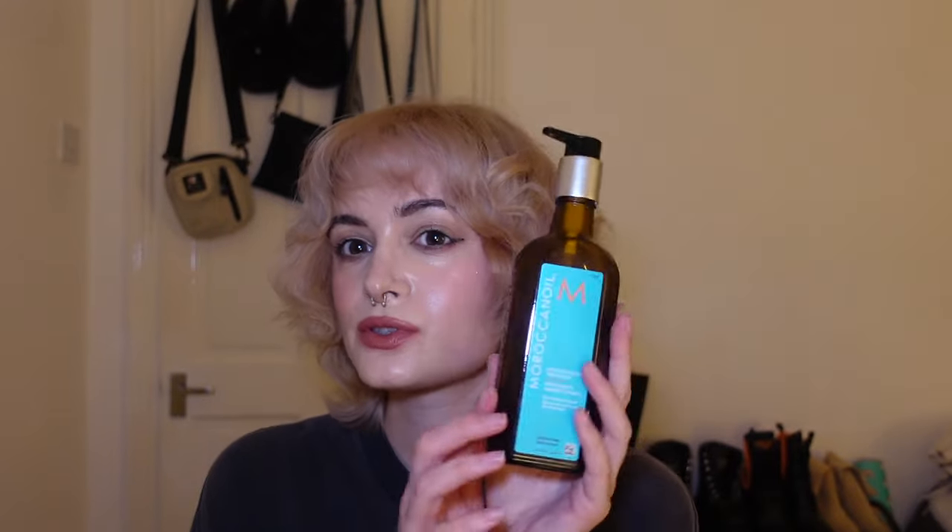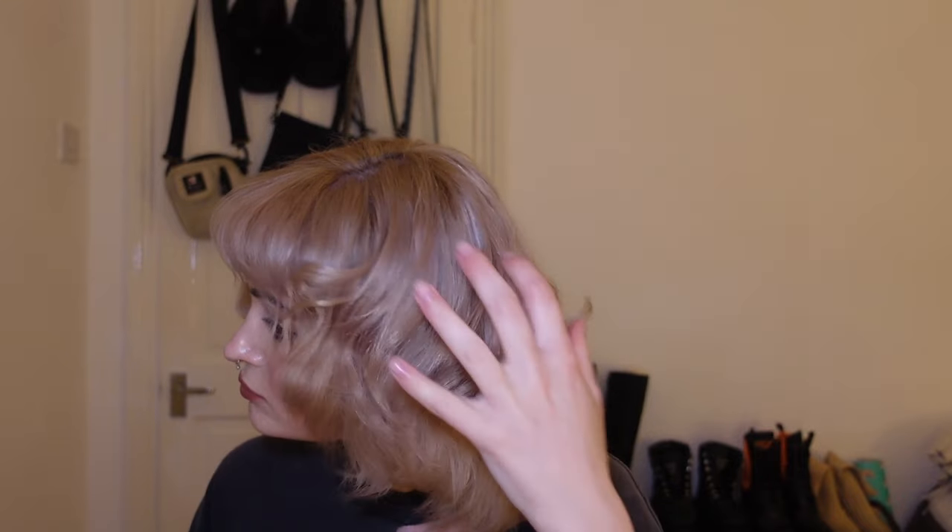And there you have it — my wolf cut styled and everything. For treatment I'm going to use this Moroccan oil. And there you have it in full — how I style my wolf cut hairstyle. I hope this video was helpful. Leave me a comment if you have any questions, and thank you for watching!